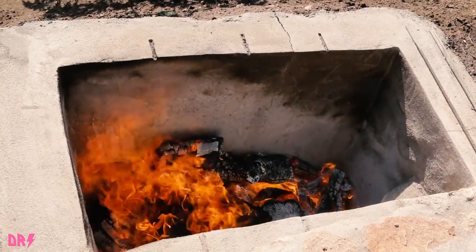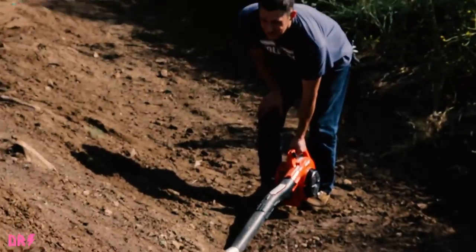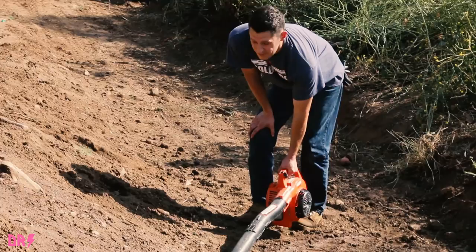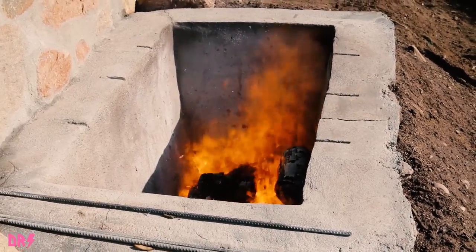Welcome to the Dave Ray Show. In the depths of this fiery inferno, we will roast a pig. On today's Dave Ray Show, here we see James blowing it up, using that oxygen to get our fire hot. That's the way James — get that fire real hot.